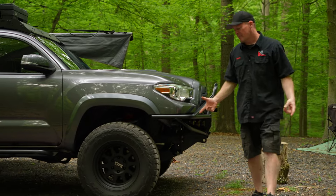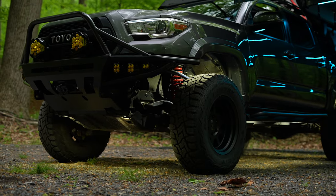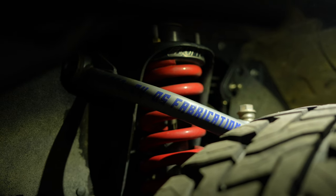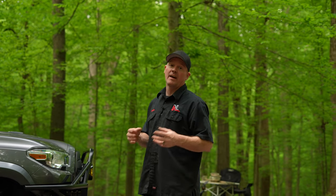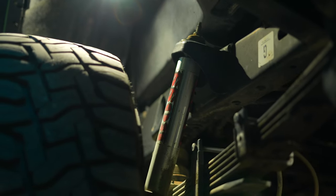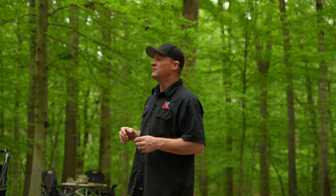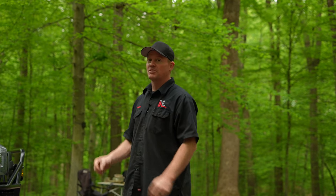We'll talk about the suspension, wheels, and tires. Initially I went with a Toy Tech Boss system — it worked absolutely amazing until I started adding all this additional weight. I still have the Toy Tech Boss struts, however I upgraded my springs. In the front I went to a 700-pound spring, and in the rear I went to a new Old Man Emu 660-pound spring. Both seem to be working fine, but I think I'm teetering on the brink of needing to upgrade to heavier-duty springs — that'll be something we'll be looking at in the future.